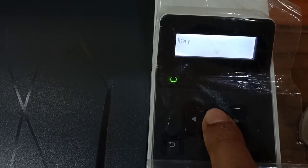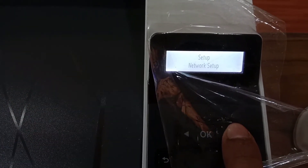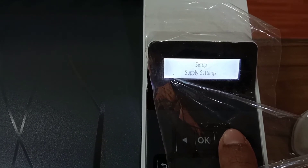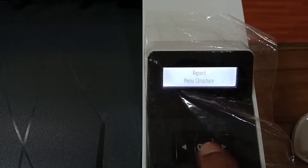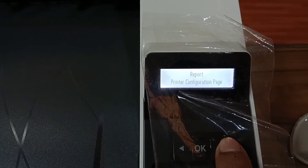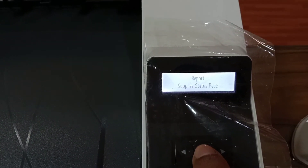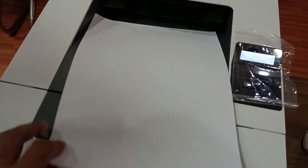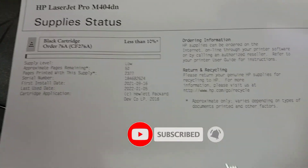Press OK to enter the main menu, then go to Setup and press OK. Press right multiple times to navigate to the Report section, press OK, then press right to find Report Supply Status Page and press OK. The supply status page will now print.